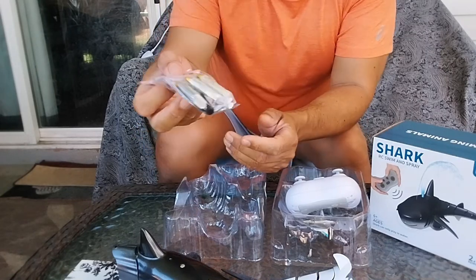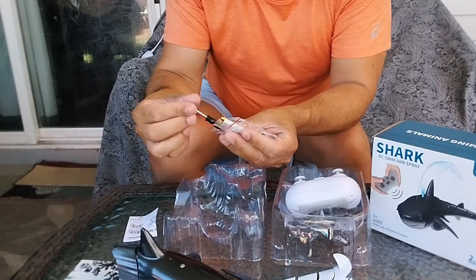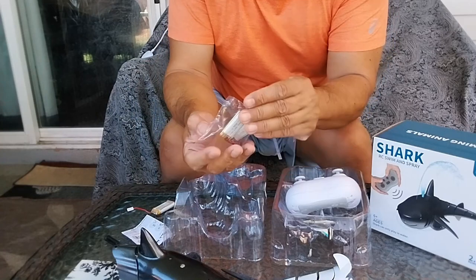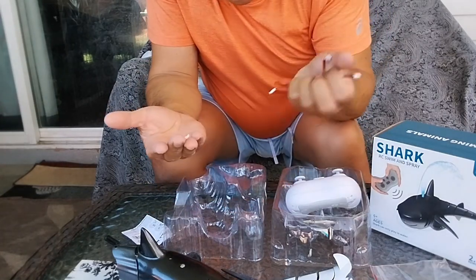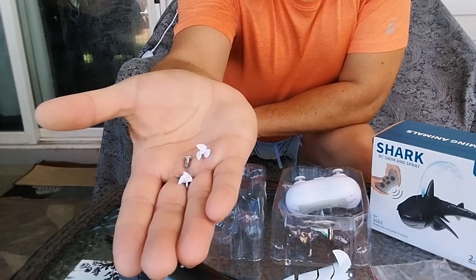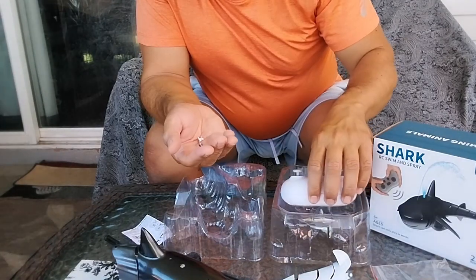We have rechargeable batteries in here. The instructions are included, which is always nice with a new toy. They even give us a Phillips screwdriver so we don't have to find one ourselves. And it looks like there are three of these batteries, plus a couple of extra propellers and screws.